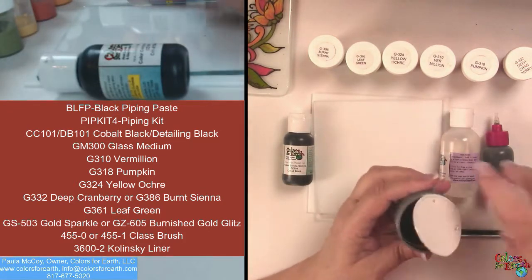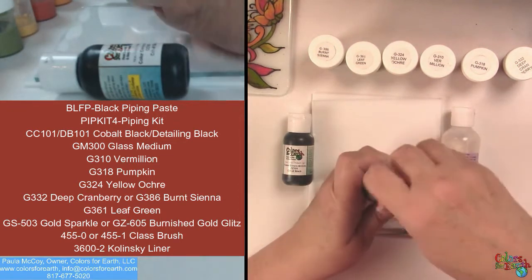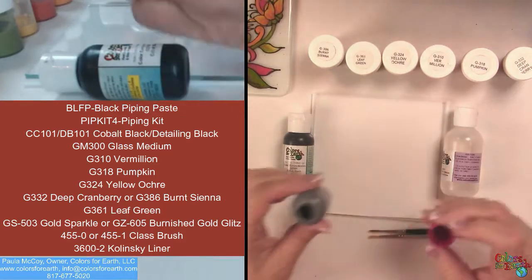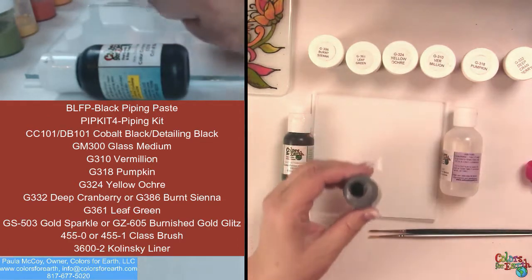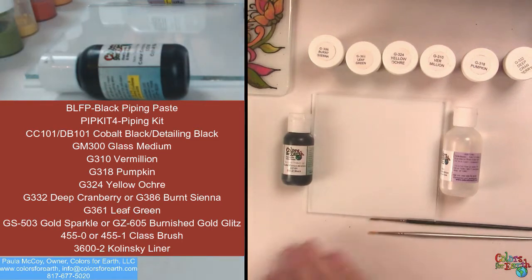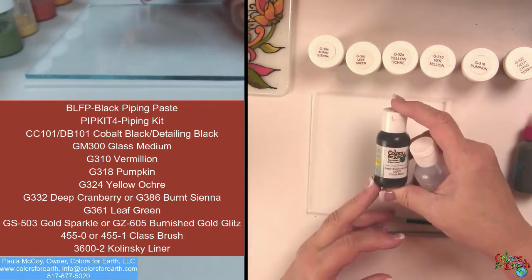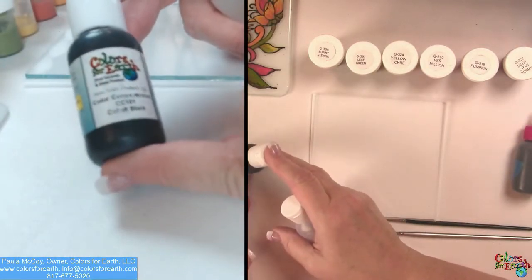I just use the tools to put it into our piping bottles. They come with a red cap and then the closure is the clear cap. And you can see that it's white — this tool gets nicely down inside there. Then we have our glass medium. We're going to use our CC-101 or DB-101, either one — they are the same product.